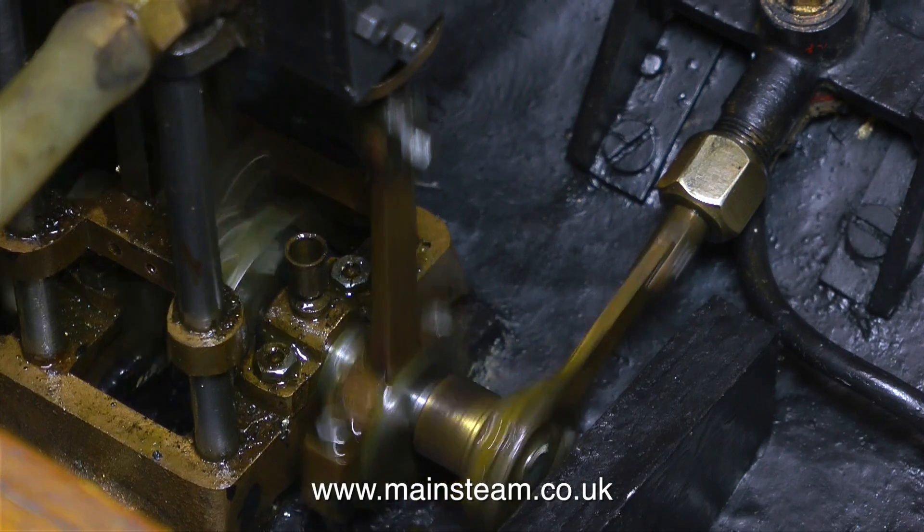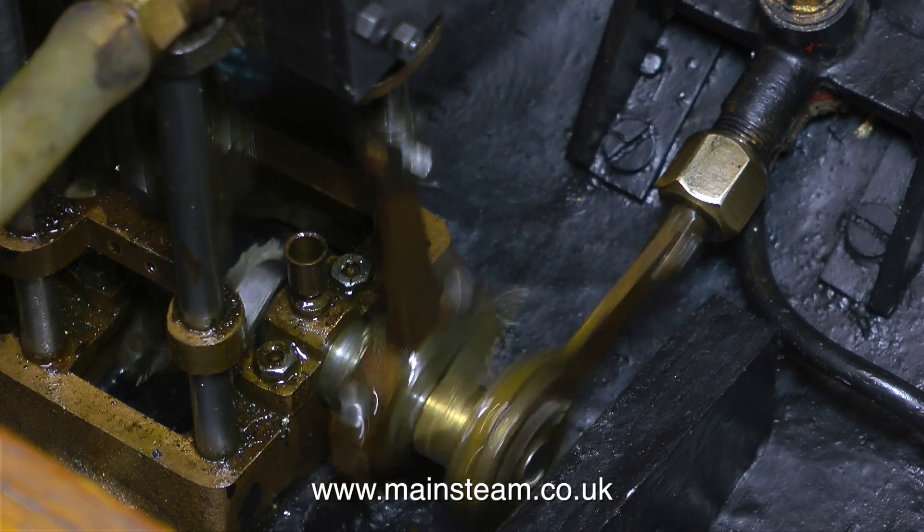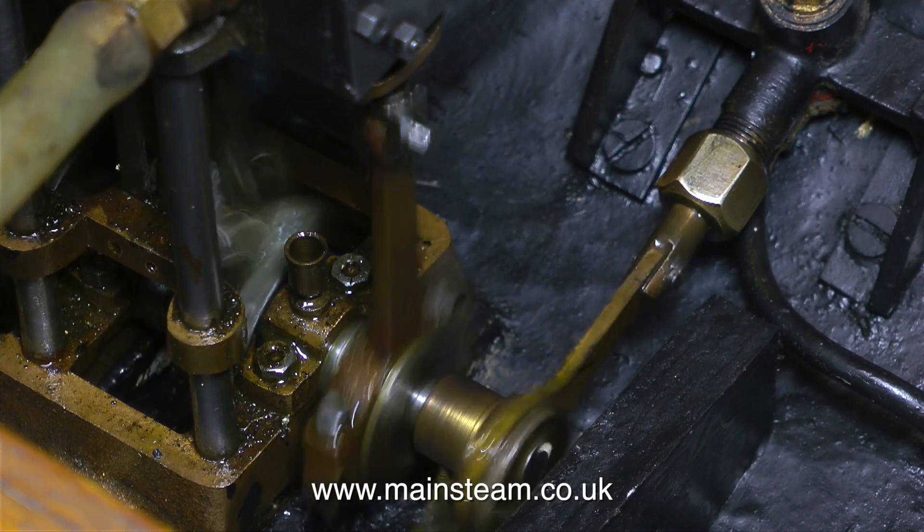The engine seems to make a very good noise, and as this is an African Queen type boat it doesn't want to be silent. You need to hear a little bit of a rattle just for that authentic African Queen flavour.